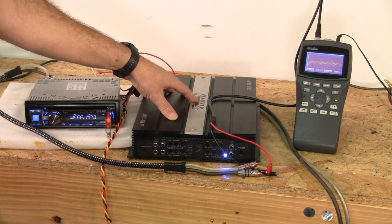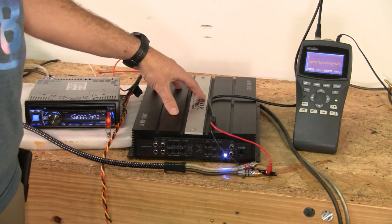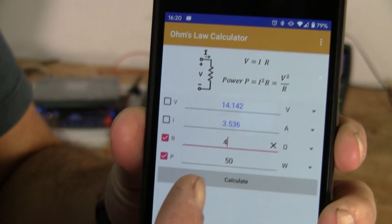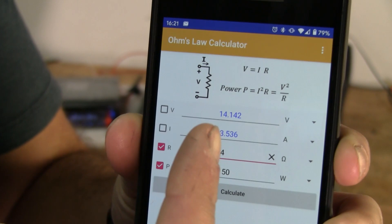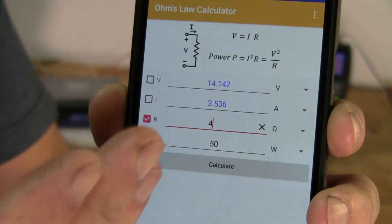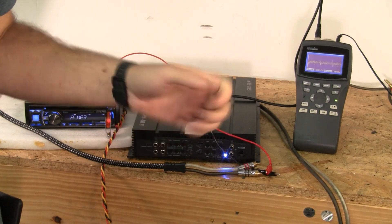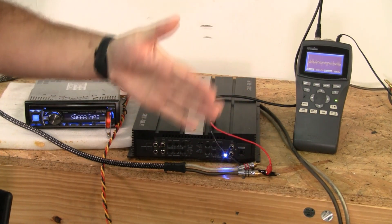This is a Sundown Audio SAX 50.4, rated for 50 watts by 4 channels at 4 ohms. It's also rated at 2 ohms but it does not double its power — it is not 100 by 4. We're going to address this from the 4-ohm perspective. Using Ohm's Law — and there are calculator apps for your phone — you can plug in 50 watts and 4 ohms and get 14.1 volts and 3.5 amps. So that's what we should be looking at to produce 50 watts. When you drop to a lower impedance, voltage should stay the same but amperage goes up, and that's where clipping can be induced.